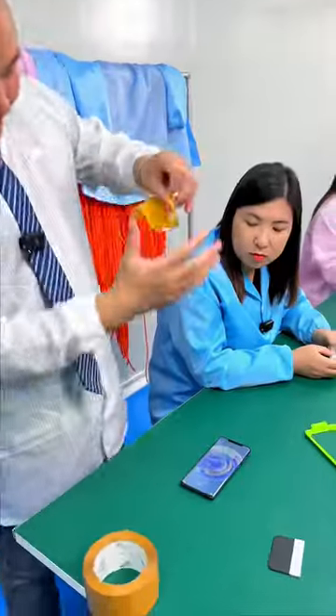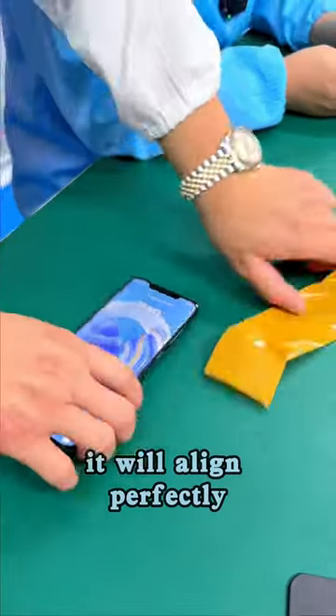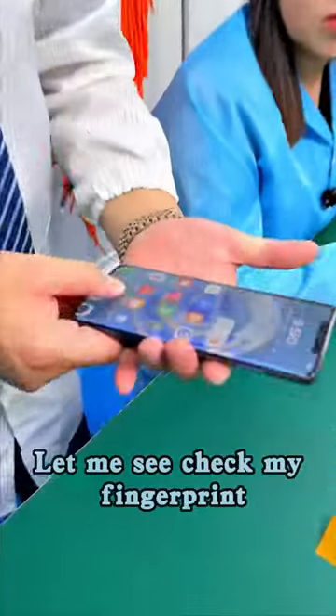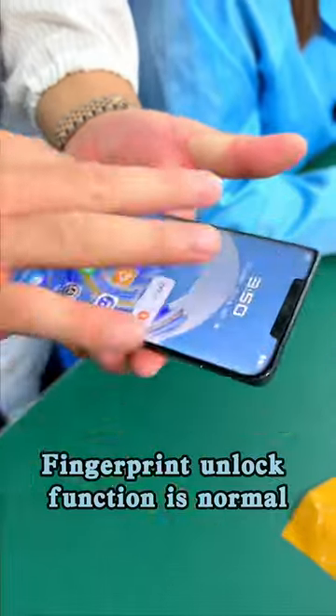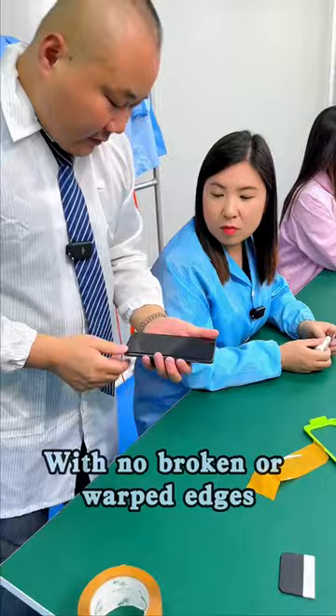It's done. You see, no matter what, it will align perfectly. This hydrophobic layer meets our standard. Let me check my fingerprint — fingerprint unlock function is normal, touch sensitive. With no broken or warped edges, this film is a great product.